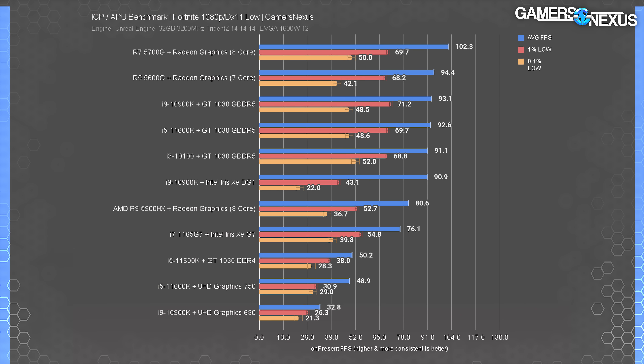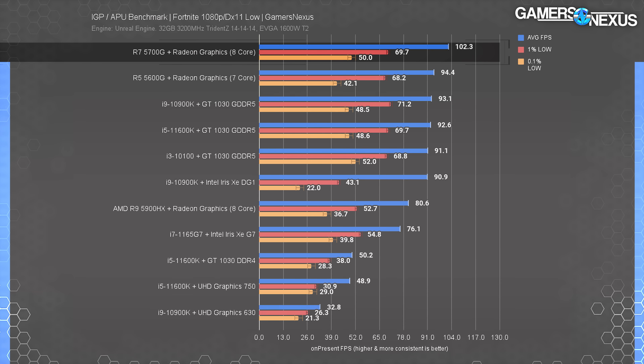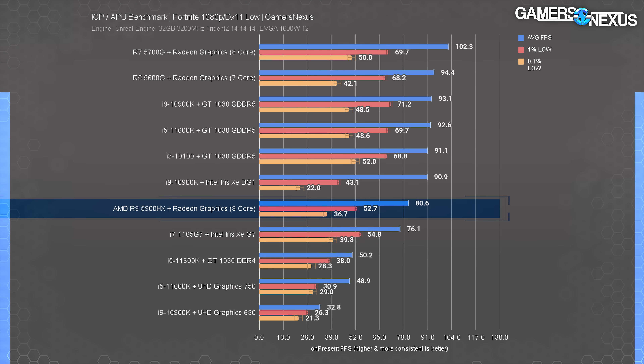In our testing of various NUCs and IGPs earlier this year, we established a limited set of game tests suitable for lower-end hardware. The results on these charts apply to full systems, not individual components. For example, we paired the 5200G with our standard CPU test bench hardware including 3200 CL14 RAM, while the HX90 was tested with the included 3200 CL22 RAM.